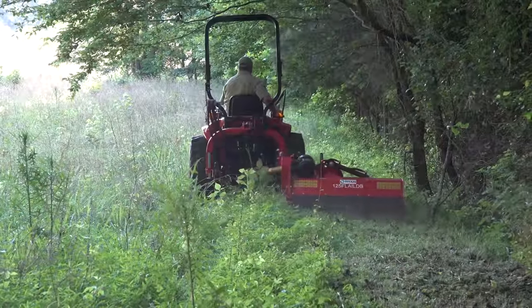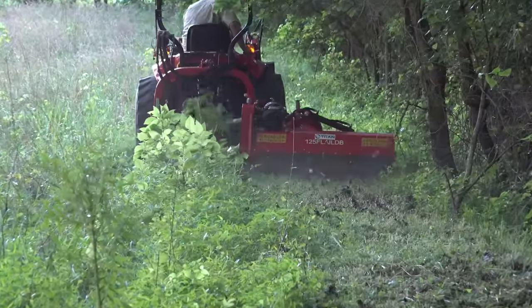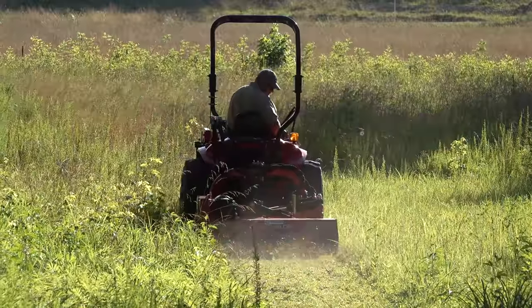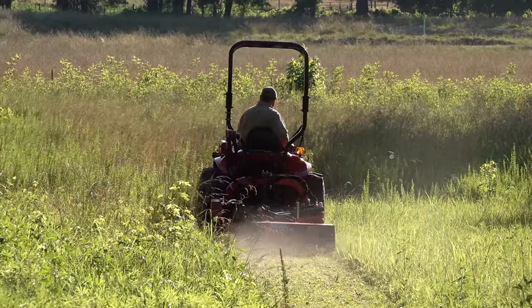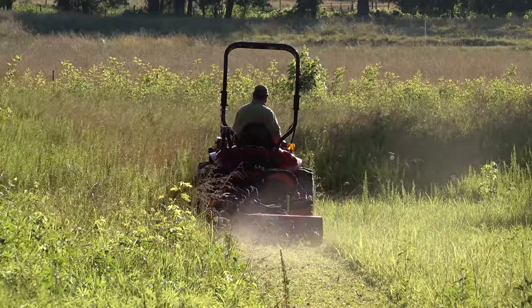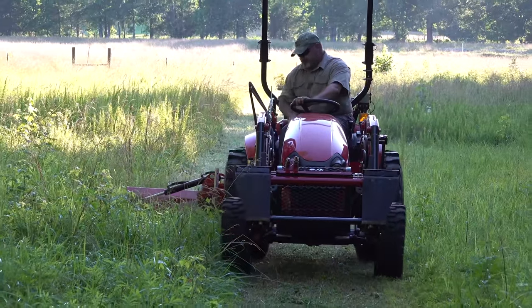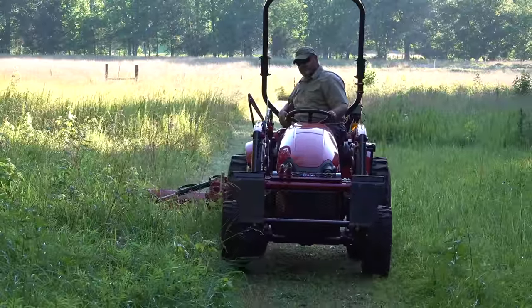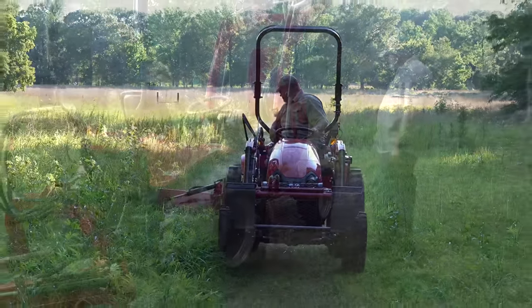I'm going to leave a link to the information for this particular flail mower in the description of this video. And for all of my naysayers — no, I will not get paid for anybody that buys one of these. Just stay with us because in this same video we're going to mow just a grass field and show you what it does. You could actually probably use this as a finish mower.